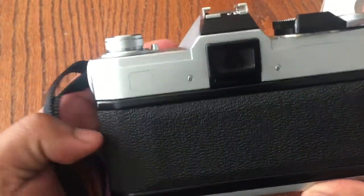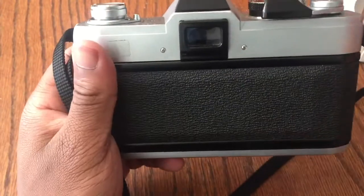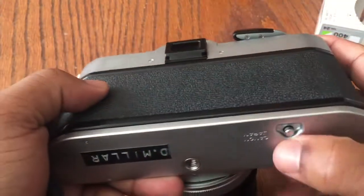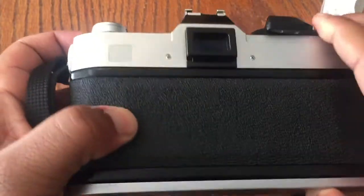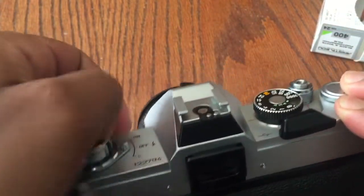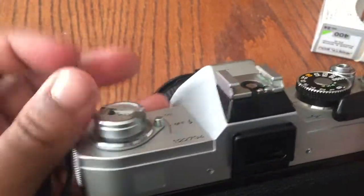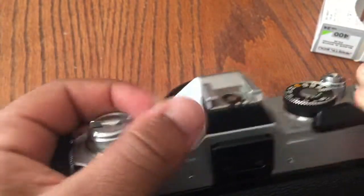Once we're done shooting, we want to roll the film back up. To do this, press down on that little button on the bottom, then rewind the film until you have no resistance.